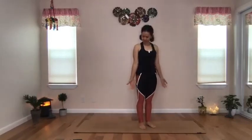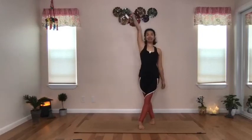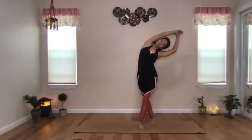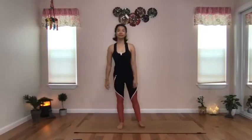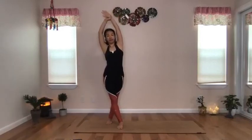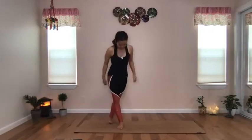Arms by your side, palms facing forward, relax the shoulders. Step your right leg behind your left leg. Inhale, reach your right arm up, grab the right wrist with your left hand, and pull that right arm towards the left. Release back. Step the feet into parallel. This time step that left leg behind the right leg. Take an inhale and reach with your left arm up, grab the left wrist with your right hand, and pull that left arm to the right side. Release the hands, step back to feet parallel.